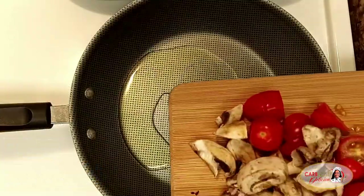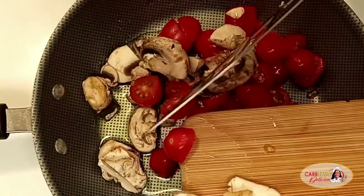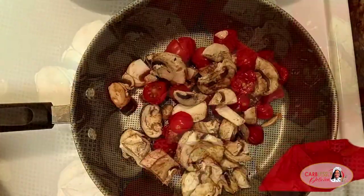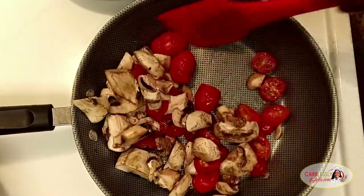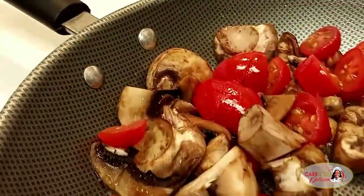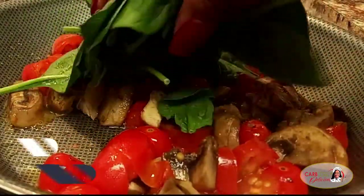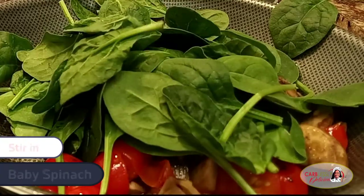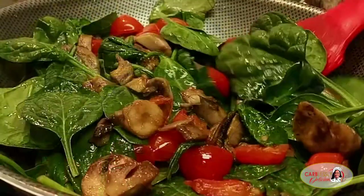In goes the veggies. Sauté until your veggies are nicely softened. Allow all these natural flavors to combine together, creating a tasteful blend that is absolutely delicious. Next, we're going to add in our baby spinach. Go ahead and load it up, guys — be generous. The spinach is going to reduce significantly once it releases its water.